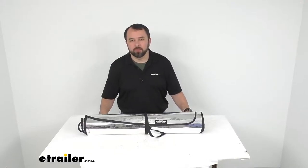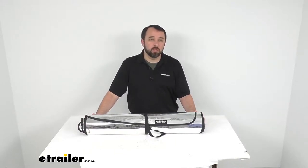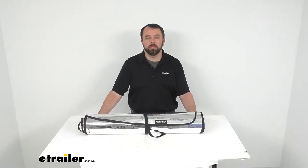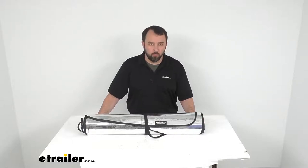Hi everybody, Andy here with eTrailer.com and today we're going to take a quick look at WeatherTech's Dual Purpose Roll-Up Sunshade Kit for the front and side windows.